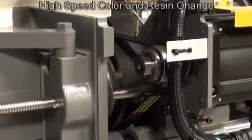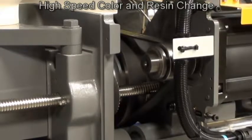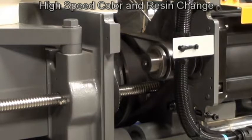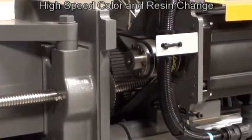During Auto Purge, we oscillate the screw back and forth like a washing machine to scrub the material off the screw. This new feature reduces the material loss and time by up to 50%, sending those savings directly to our customers' bottom line.